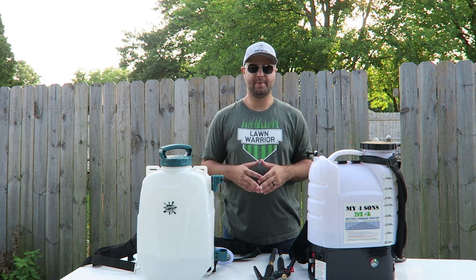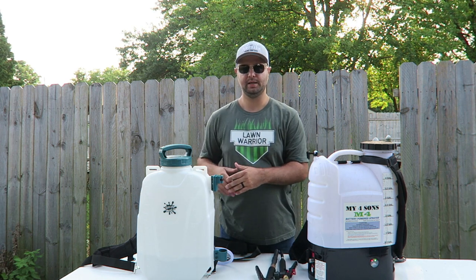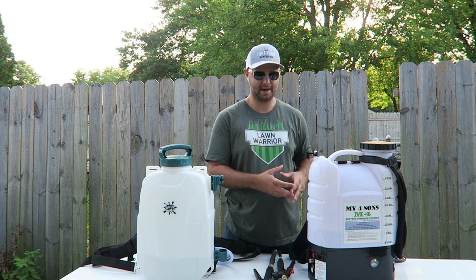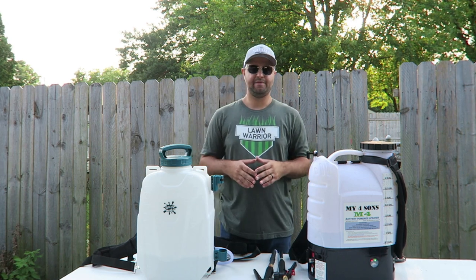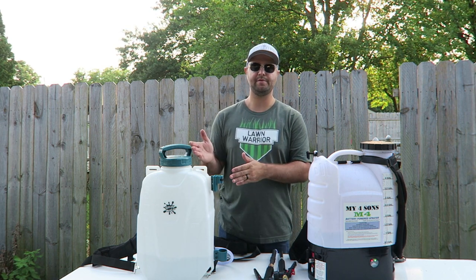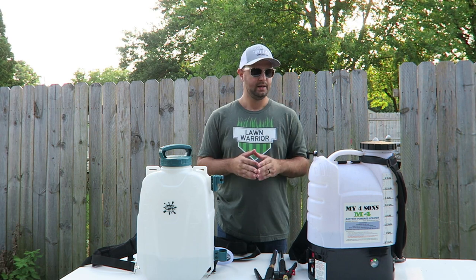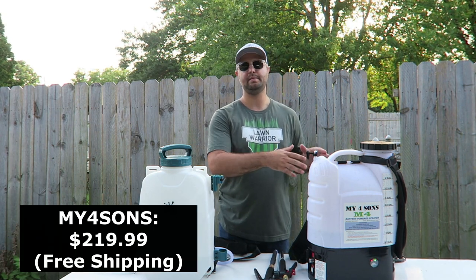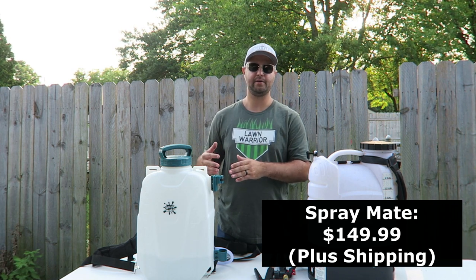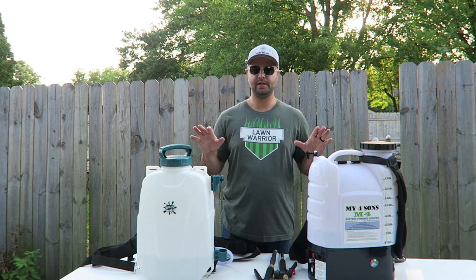To wrap things up: the MyFourSuns is a little heavier when filled up compared to the Spraymate, and I feel that's due to the larger, heavier battery. Both sprayers are excellent though — you can't go wrong with either one. You have a stainless steel wand with the MyFourSuns and a carbon fiber wand with the Spraymate. Both accept T-Jet nozzles without any extra fittings. The MyFourSuns retails for $220 with free shipping; the Spraymate is $149.99 plus about $17 to $20 shipping. They're both great DIYer backpack sprayers and either one is a solid choice.